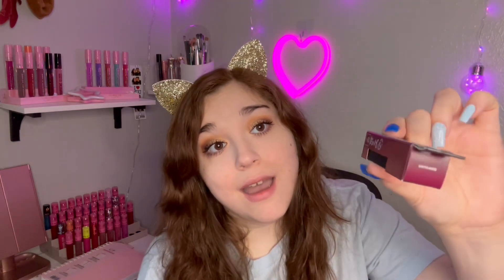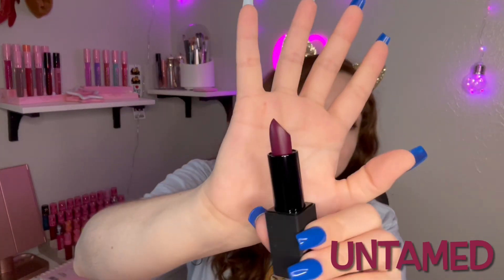The first color I picked out is called Untamed. This is what the packaging looks like — I've never bought any ELF lipsticks before, so I'm not sure if this is standard, but here it is. Right off the bat, I love the packaging. It's so cute and I love that it has the name on it, so it's easier to know which color you're getting.